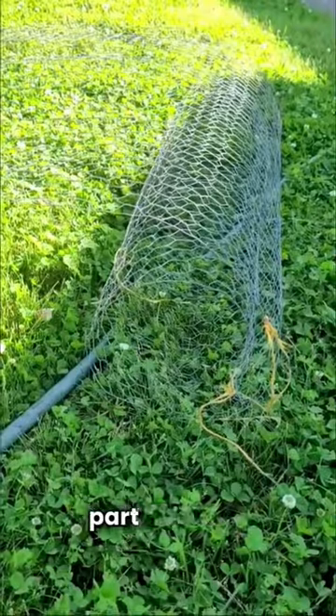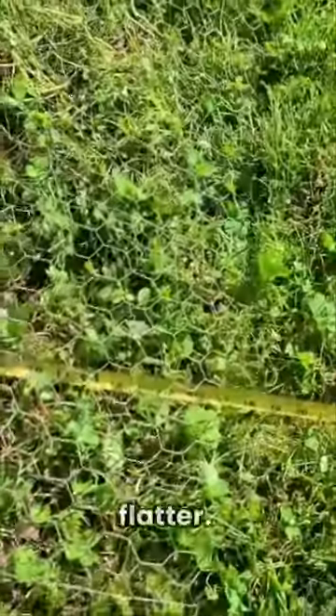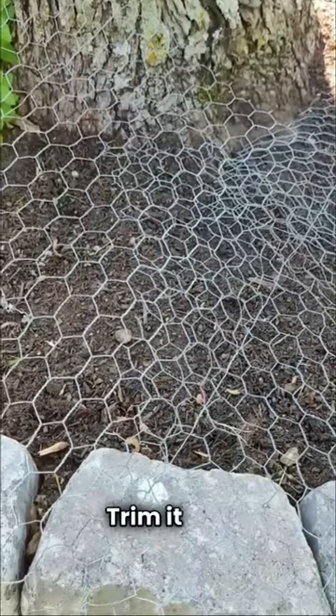Chicken wire rolls out and that's the worst part about it. So you got to take it, kind of bend it a little bit to where it's a little bit flatter. There will be overlap on the edges and between sections you're doing — trim it off.